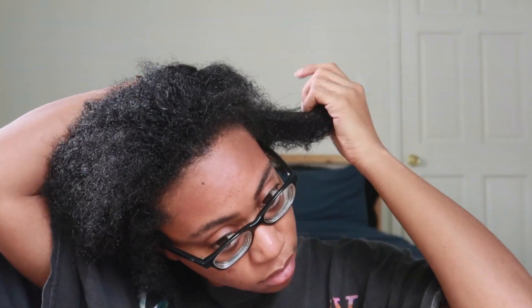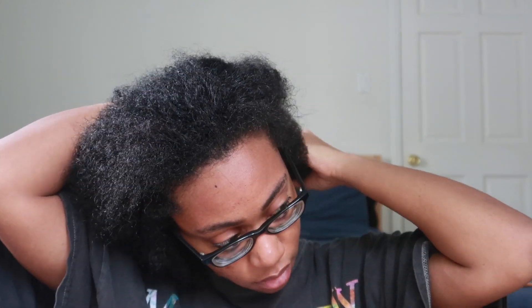You guys, this is high porosity hair. It just gets really frizzy afterwards and it's not defined at all. Y'all know my hair — it's always been like that.